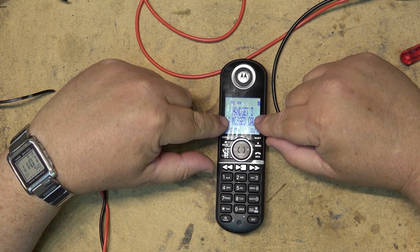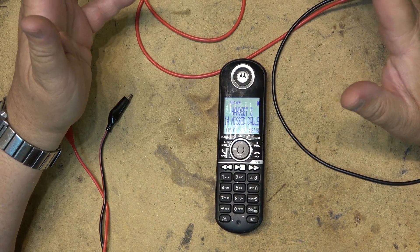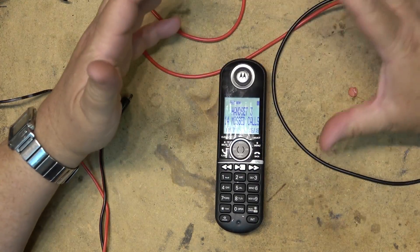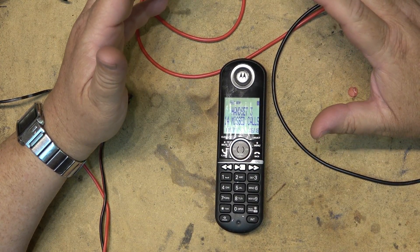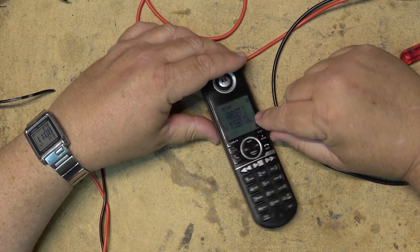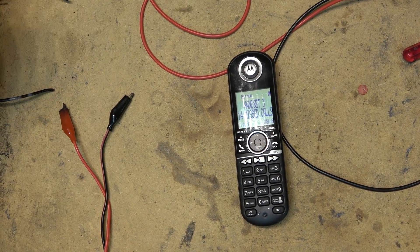There you go — a little tip to extend the battery life on your cordless phones for those of you that still have a telephone. I know a lot of you don't, but there are also a lot that do. I do a lot of installation of home phones and there are many people that still use cordless phones like this. Thanks for watching — we'll catch you later in the next one, bye.